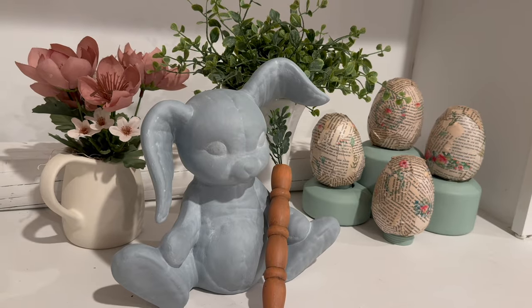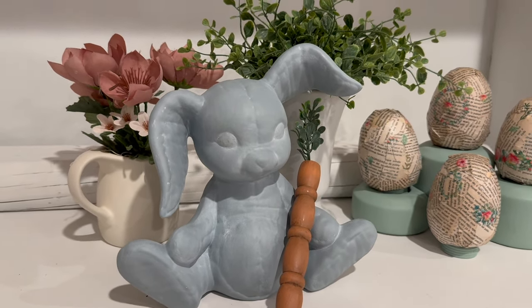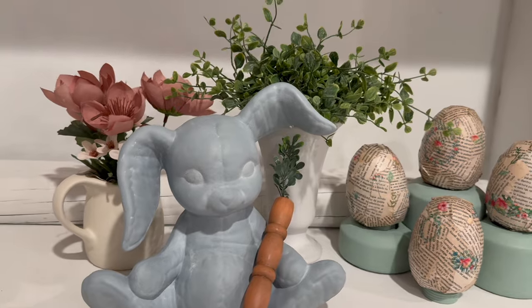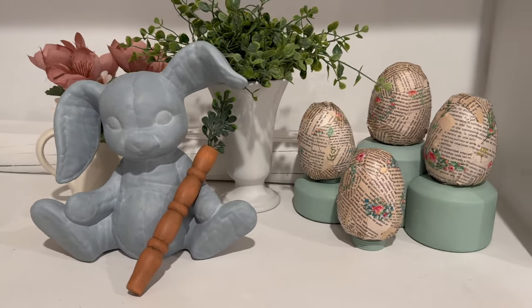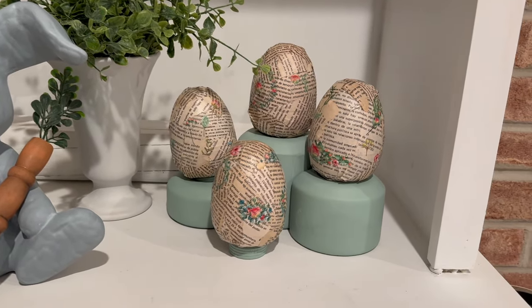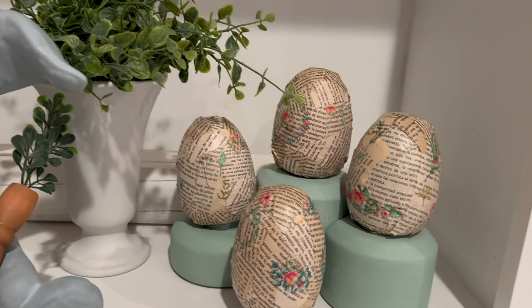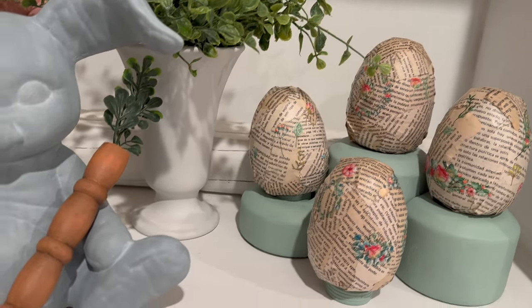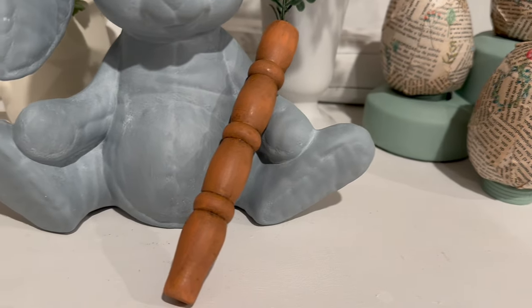Here are all of the things that we flipped, all together in a small vignette. I was really excited about how these all looked together — I'm so excited about that carrot, and there will definitely be more of those coming soon. I promise to get a better video tutorial next time. Please comment below and let me know what you think. I hope everyone has a wonderful weekend and I look forward to being back here with you soon.